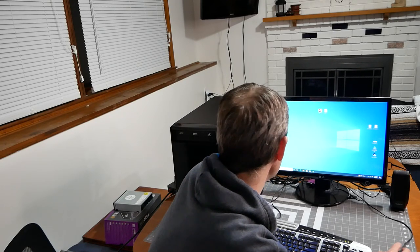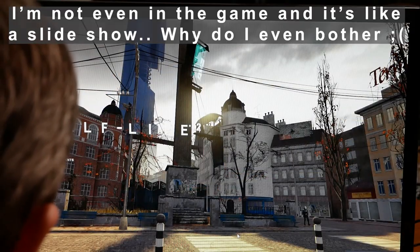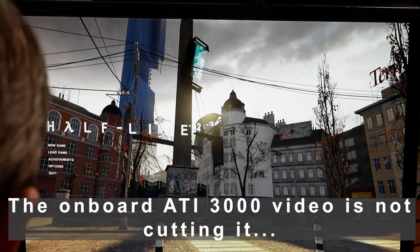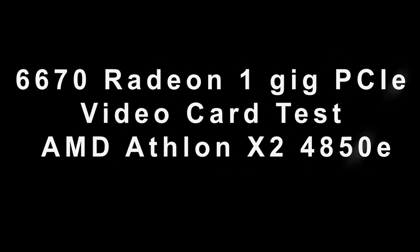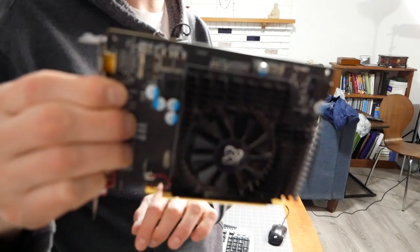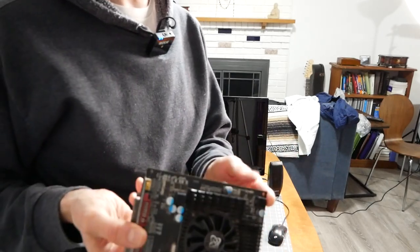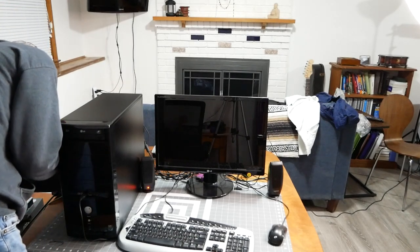I've chosen an older game — Half-Life 2. Let's see if it launches and if I can run it. It's really struggling even with the opening cinematic. I've got a 6670 1 gig Radeon card — PCI Express, doesn't require secondary power input — and I'm putting it in, because Half-Life 2 is just not playable on the integrated graphics.